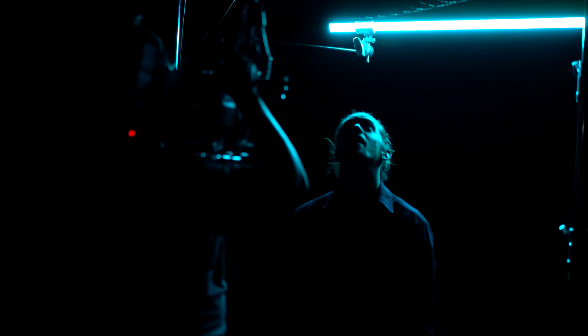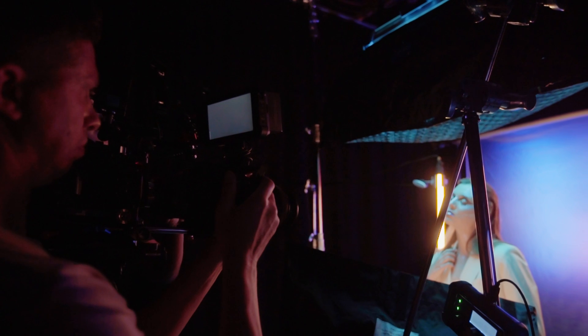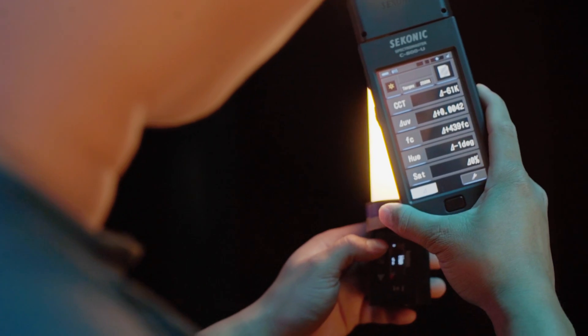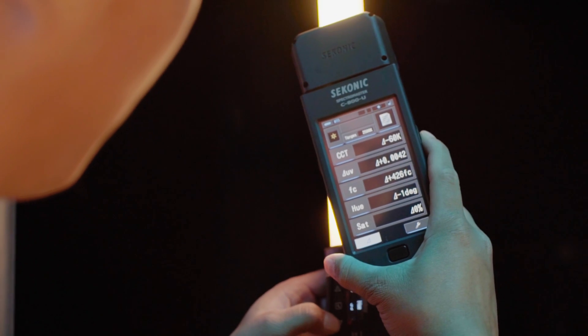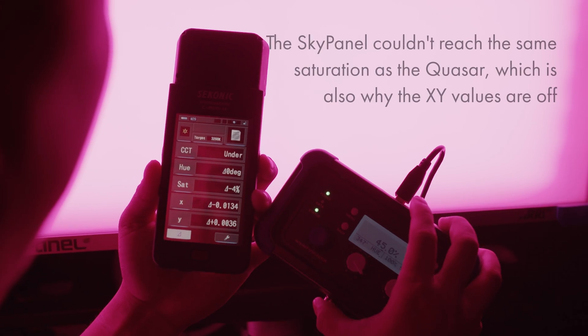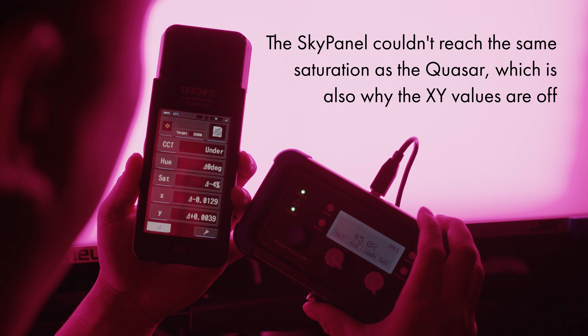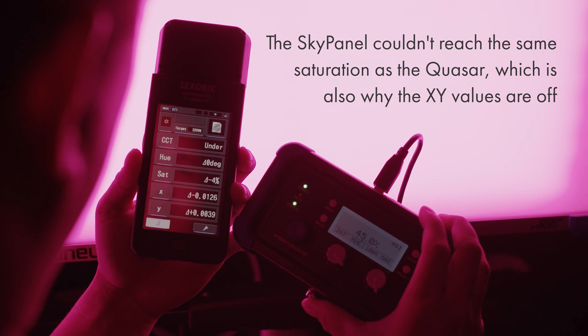Sky panels are especially fun because you can program different effects like flickering or just go straight euphoria. If your fixture doesn't include XY adjustments you can use HSI instead and the same method applies — it wouldn't be as accurate but you'll be in the same ballpark when matching colors. Here's an example of two different RGB fixtures matched to the same HSI setting, but you can see that the XY values aren't quite matching up.